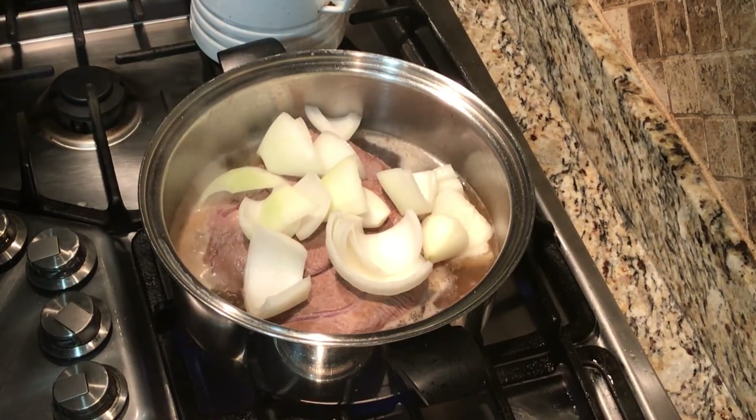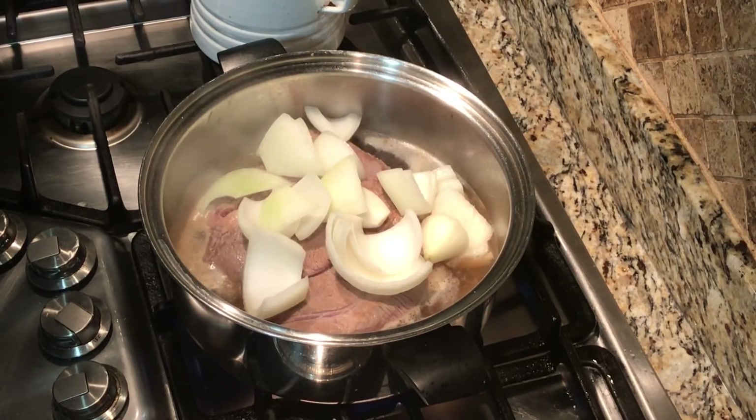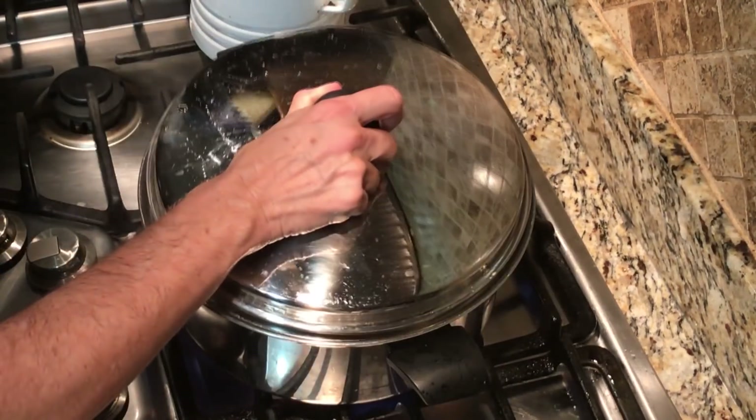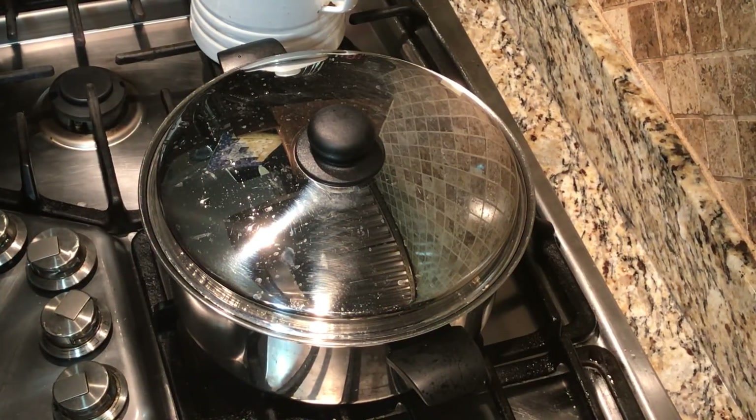I've got a nice little rolling boil starting in my pot. I've got my onions up on top, and the seasoning is in the water, so it's ready to go. I'll check it in a little while and add a little bit more seasoning if I need to. I'm going to put the top on the roast and turn it down to a simmer. I'll set my timer for about two and a half hours.